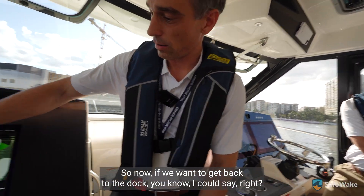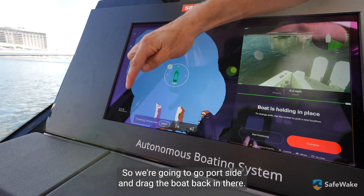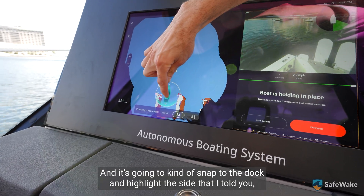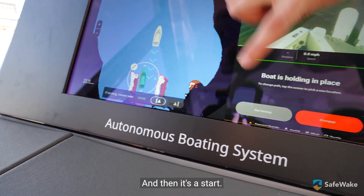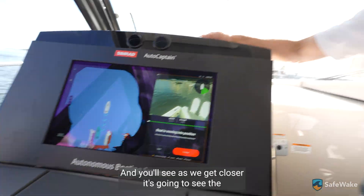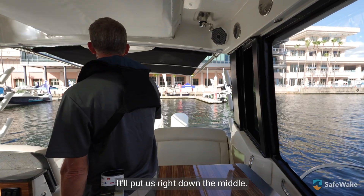So now if we wanted to get back to the dock, I could say hold position. I want to dock — this is how you pick port or starboard side. We're going to go port side and drag the boat back in there. It's going to snap to the dock and highlight the side that I told it I wanted to dock against. Then you say start, and it's going to calculate that position. As we get closer, it sees the width between that cigarette boat and the dock, and it'll put us right down the middle.